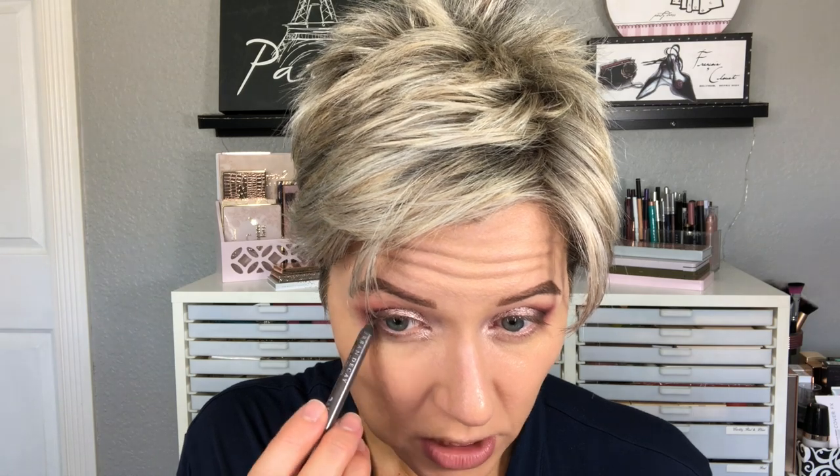On the lower lash line I used the Urban Decay 24/7 pencil in Stray Dog. I don't think they make this color, but Mushroom is really similar — it's just a slightly warmer gray, so any gray will do. We're going to top this with a little shadow, but this gives our shadow something to stick to. Going in with the Morphe M432, I'm placing the dark gray on the lower lash line right up against the lashes, and then pressing more Boaz into the upper lash line as our liner for today.